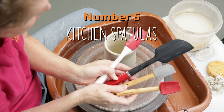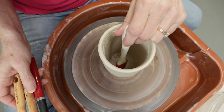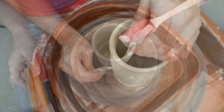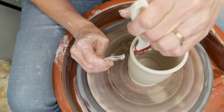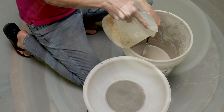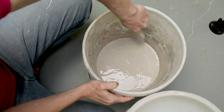Number five is the kitchen spatula, suggested by sculpture artist Janice Rowlands. There are many sizes and shapes of spatulas all made from different materials. This particular spatula comes in handy for getting down into a narrow pot in order to sop up excess water and clay from the bottom. I can also use the spatula as a rib to smooth out the inside of a narrow pot that I can't get my hands down into. I use a bigger stiffer spatula in my glaze bucket for mixing glazes — great to scrape materials from the bottom and sides of the bucket in order to get a good mixture, essential for a successful dip.